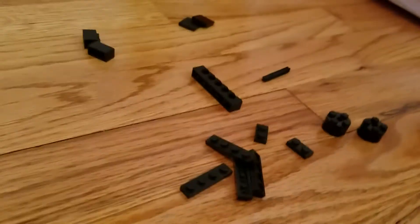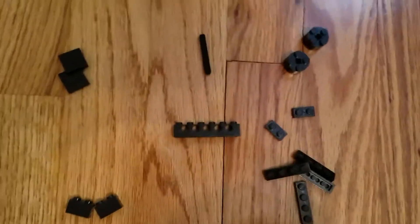Hello everybody, my name is CSSD, welcome back to another video. As you can see in the title, this is how to make a homemade Lego fidget spinner. It's pretty easy and the parts are not even that rare.